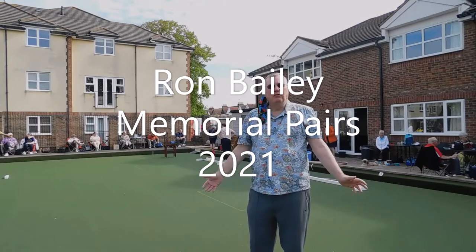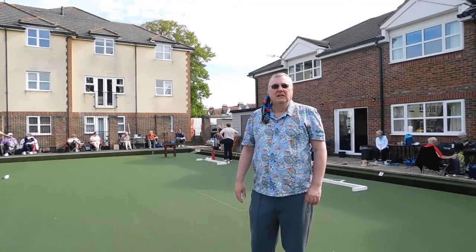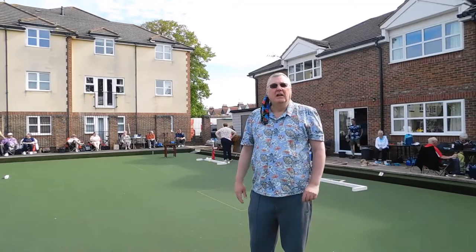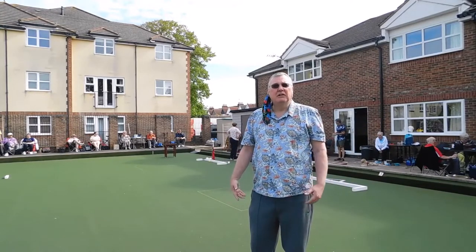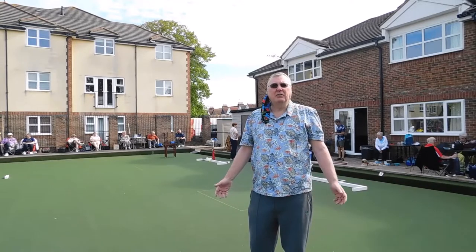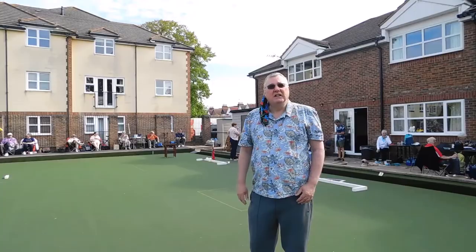Welcome to the Ron Bailey Memorial Pairs being held at the Northland Bowling Club. As you can see behind me, the competitors have arrived, the draw has been undertaken and the first games are going to get underway in about five minutes. Please enjoy the videos.